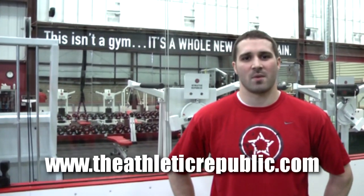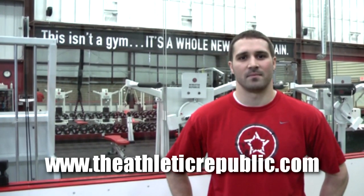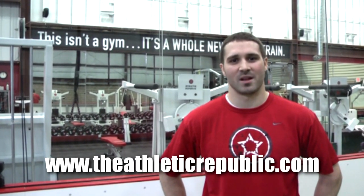For more information on Athletic Republic Madison, please check out our website at theathleticrepublic.com. Come train with us and unlevel the playing field.